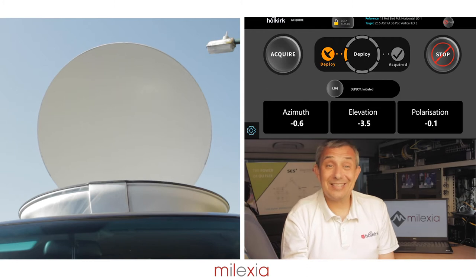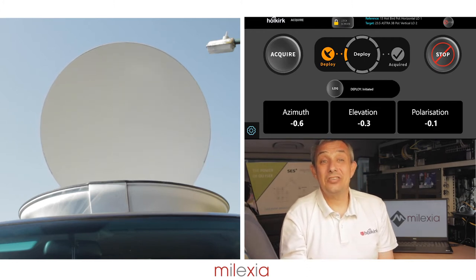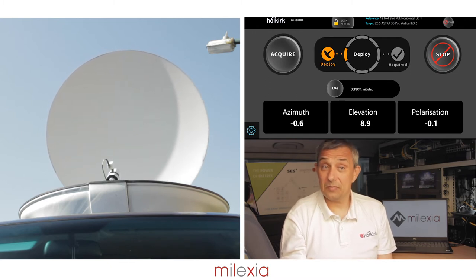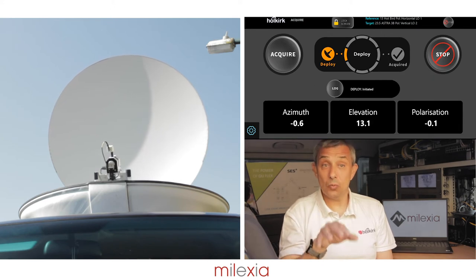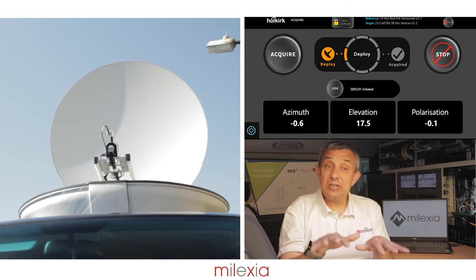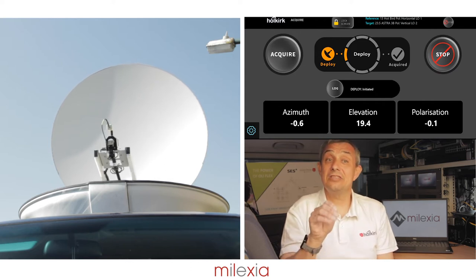Once the antenna has successfully completed a deploy, it will start the initialization phase. During initialization, the antenna will read all the sensors and instruments required to calculate the position of the satellite. It will read the GPS so it knows where the antenna is in the world, it will read the heading from the magnetometer so we know which way the antenna is pointing, and it will read the pitch and roll sensors to determine the terrain conditions the antenna is sitting on.